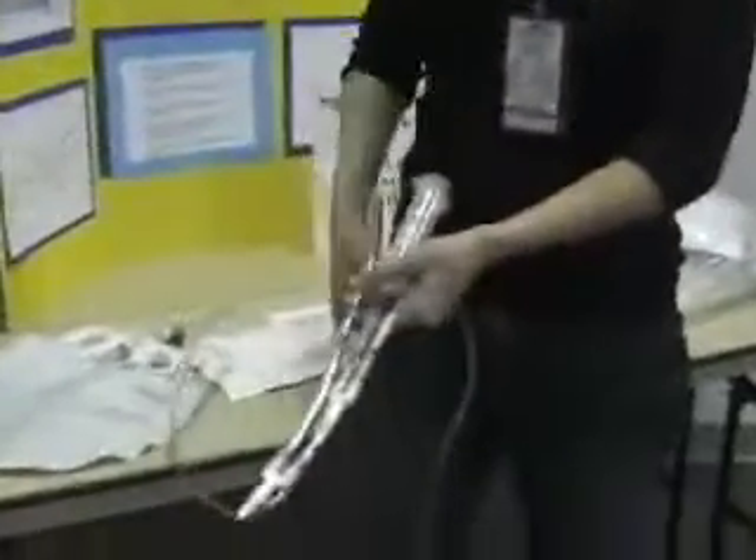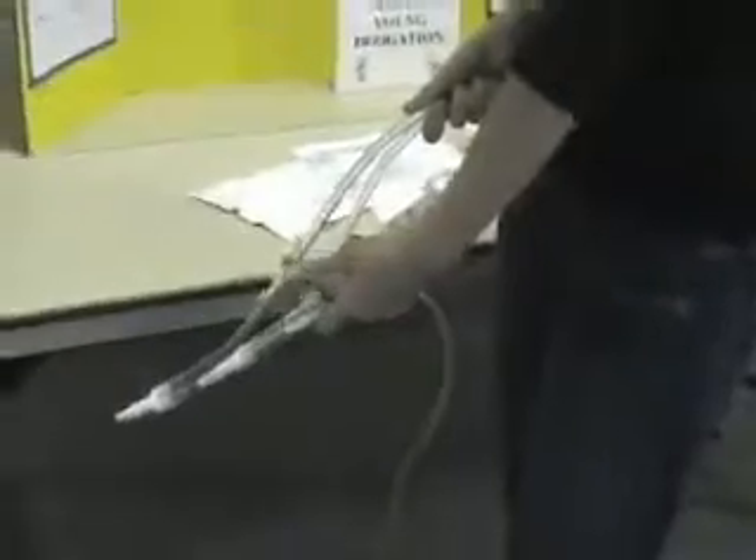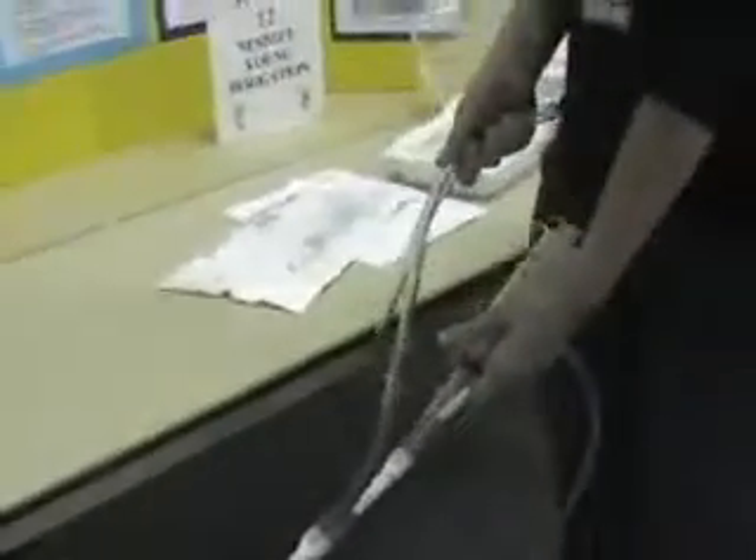To actually irrigate the bladder, you want to clamp the Foley catheter drainage bag nice and tight so it doesn't leak anything. This drainage bag will be down to the floor. You're going to hold it in your non-dominant hand — I'm right-handed, so I keep this part in my left hand — because you want to use your dominant hand to actually pump the bladder.